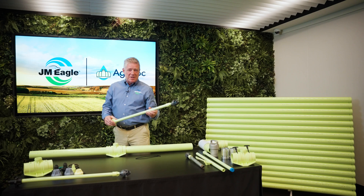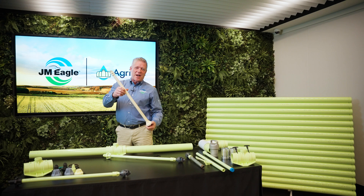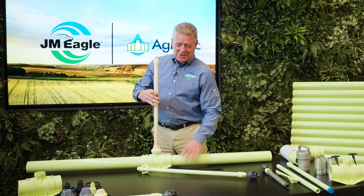Our system is backwards compatible. What that means is if you have some of these old faded parts laying around in your barn, they work fine with our system.